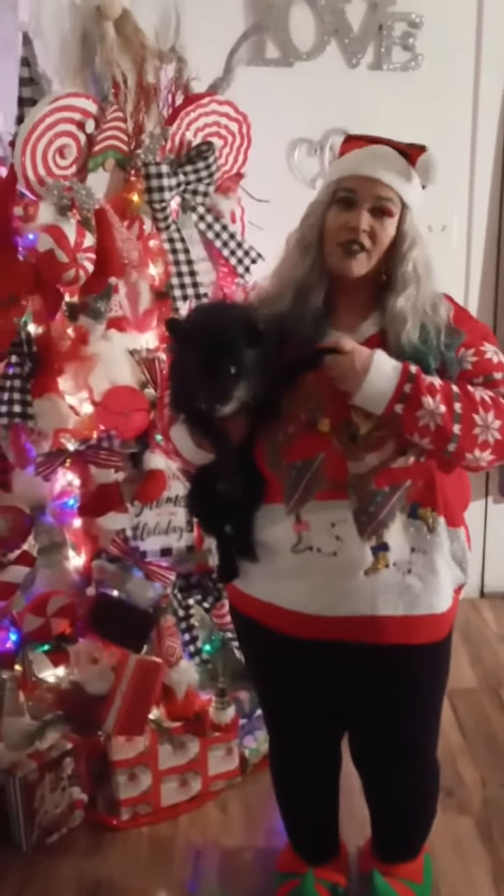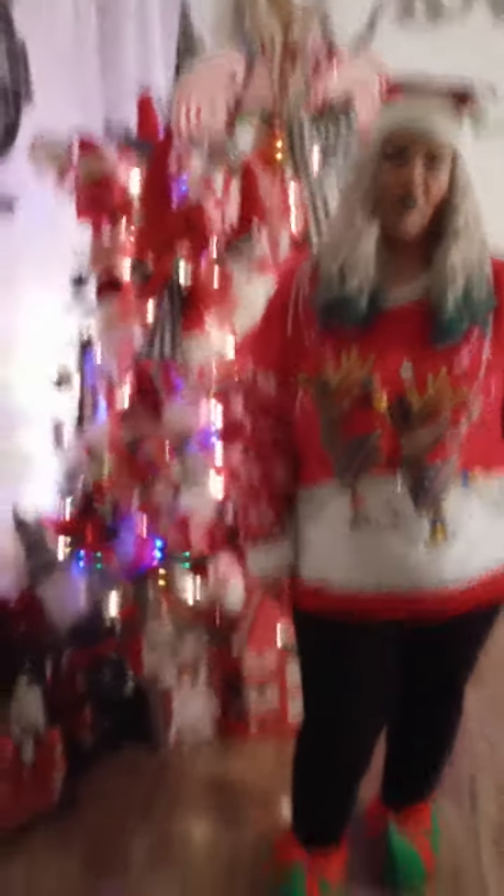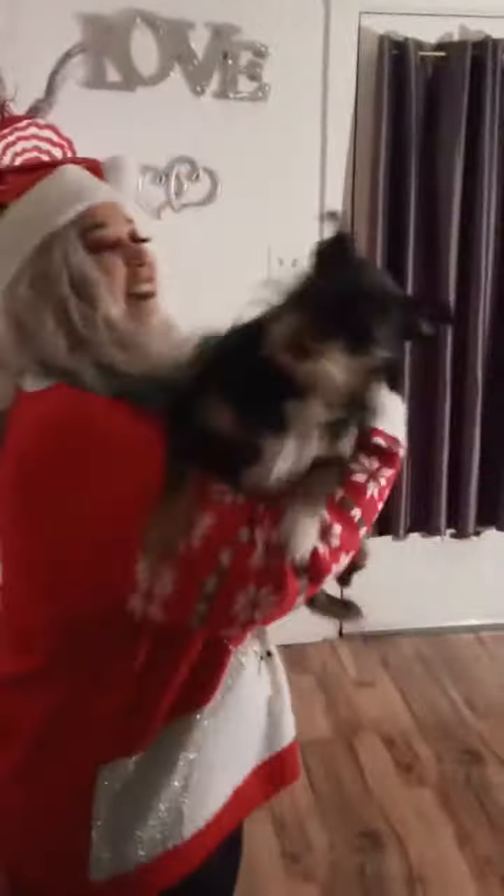Come here, Bear. And here is Bear. Come here, Leo. We're going to skip Leo right now because he's busy arguing with Bear. And this is Leo — this is the one that is more attached to me than all of them.